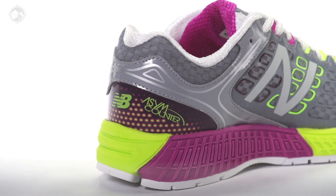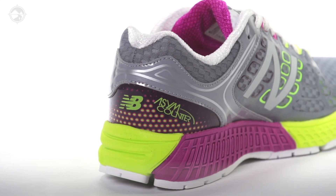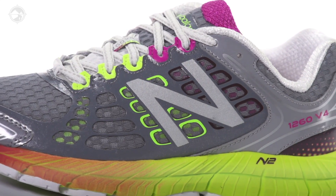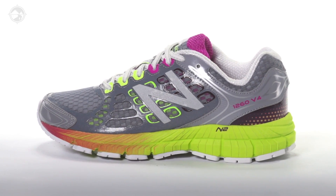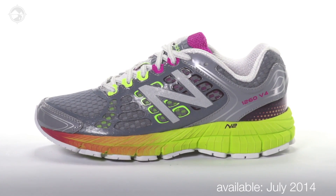Other things to look out for in this shoe are the N2 cushioning in the heel for increased protection, and in the upper we have plush materials throughout for lasting comfort. The New Balance 1260 will be available July 2014 at Running Warehouse.